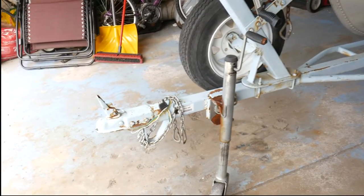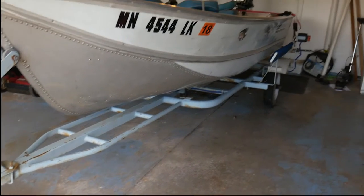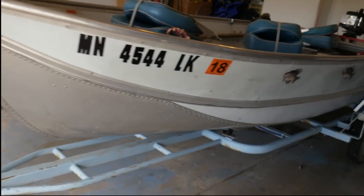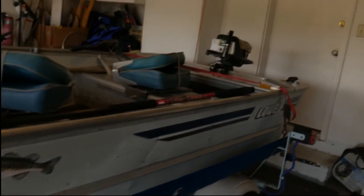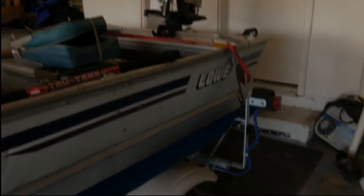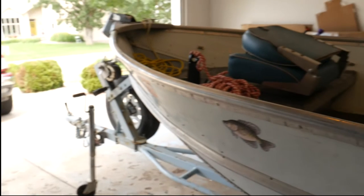So we have a trailer — a nice trailer. Everything works on it, it's in excellent shape. Same thing with the boat.